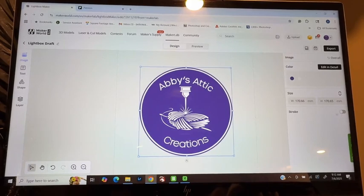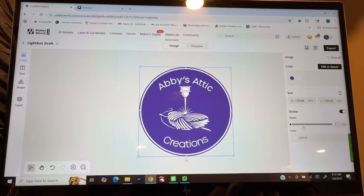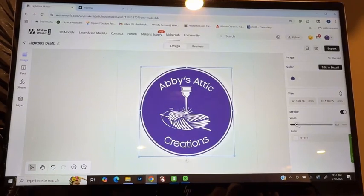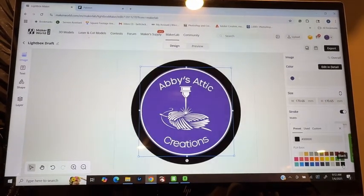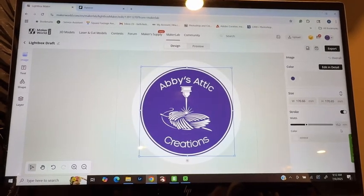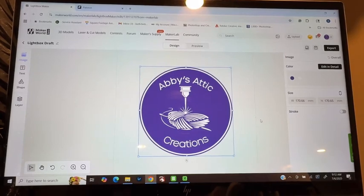That's the width I want. From here on the other side, you can add a stroke if you wanted to, which will just put a ring of color around it. You can choose the different colors you want — if you wanted black around it, any color that you want. I, however, am not going to be doing that, so I'm going to turn that back off.